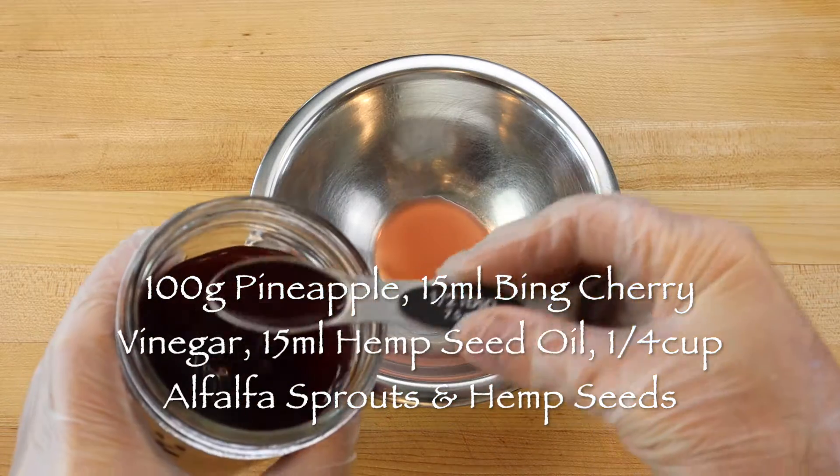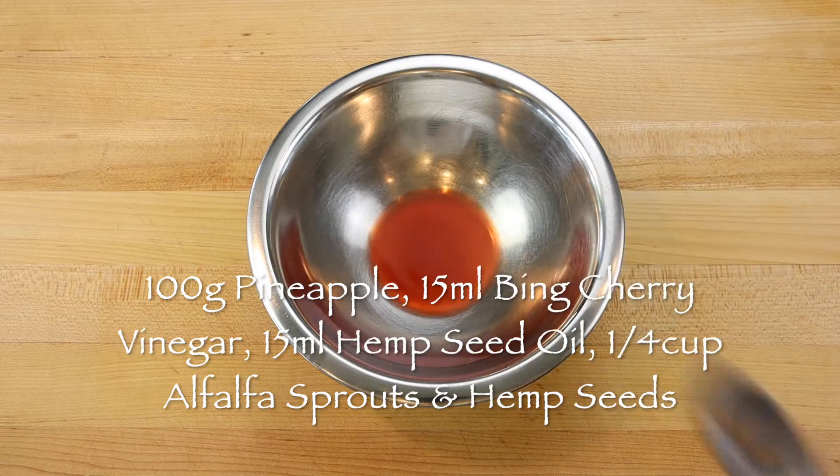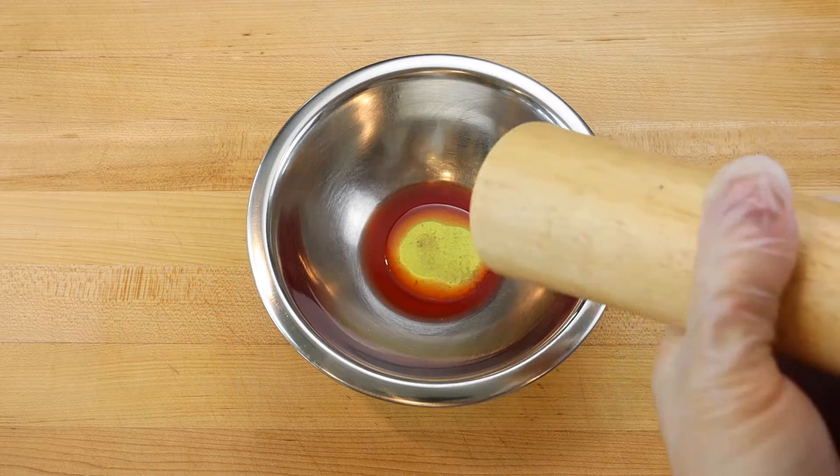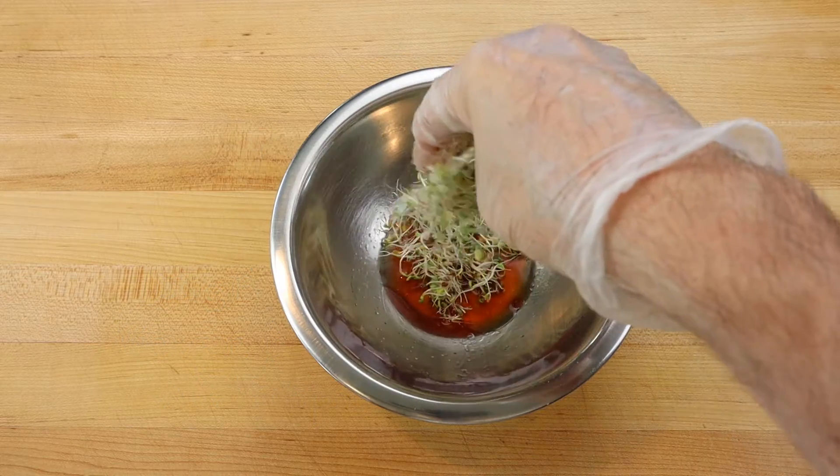To dress the alfalfa sprouts, add a tablespoon of bing cherry vinegar to a mixing bowl with a tablespoon of hemp seed oil, a pinch of salt, a grinding of black pepper, and a small handful of sprouts.